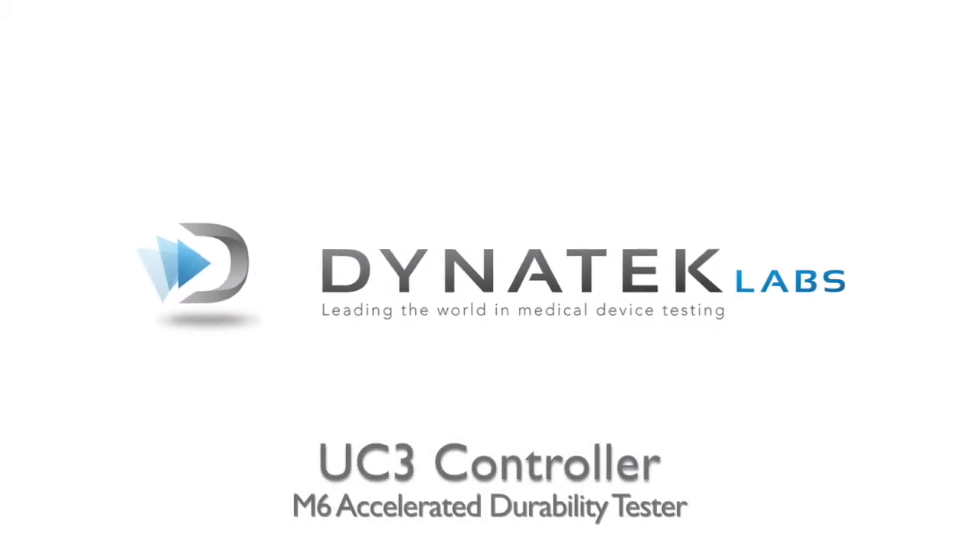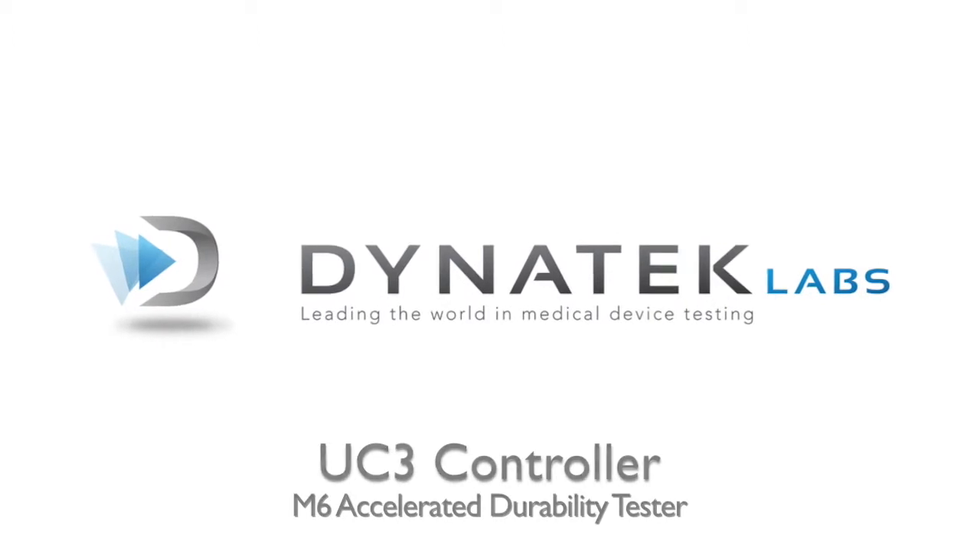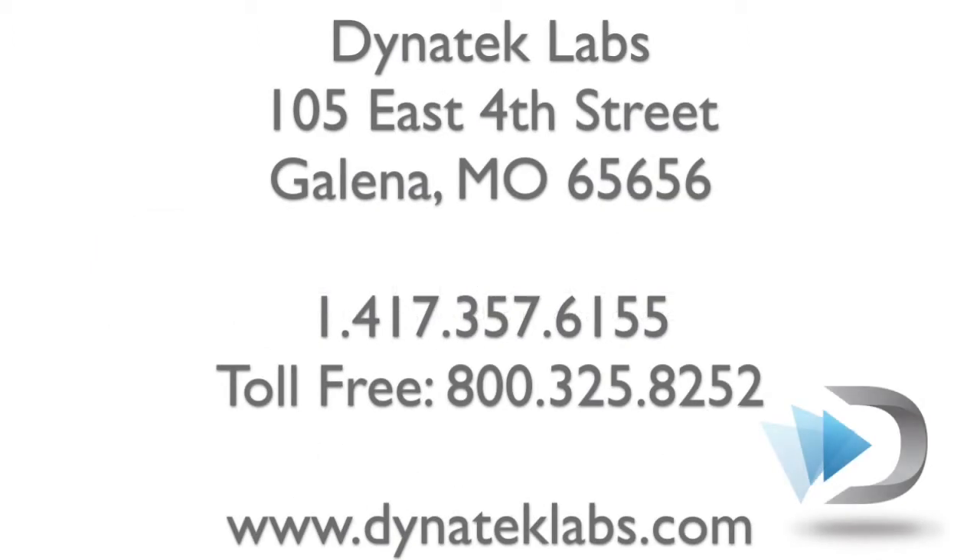This has been a demonstration of Dynatec Lab's UC3 controller, designed for use with the M6 heart valve tester. Contact us today to see how we can fill your cardiovascular testing needs.